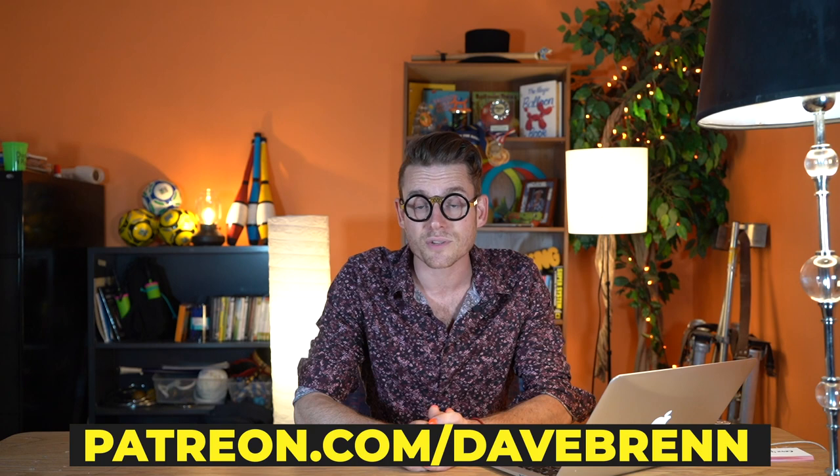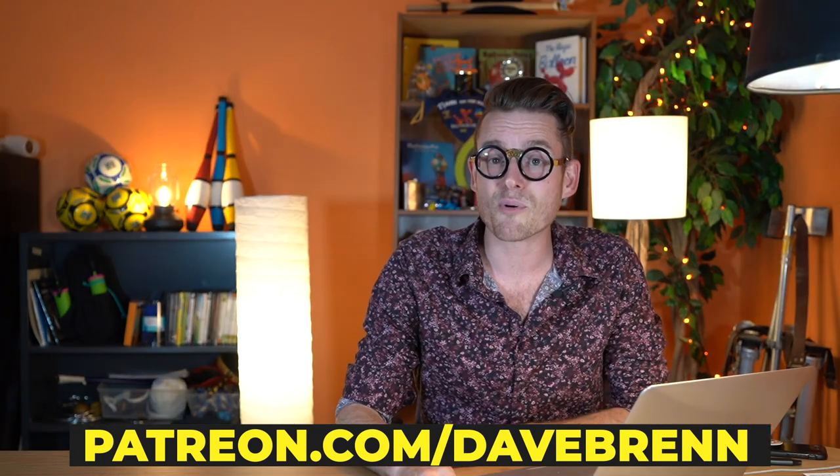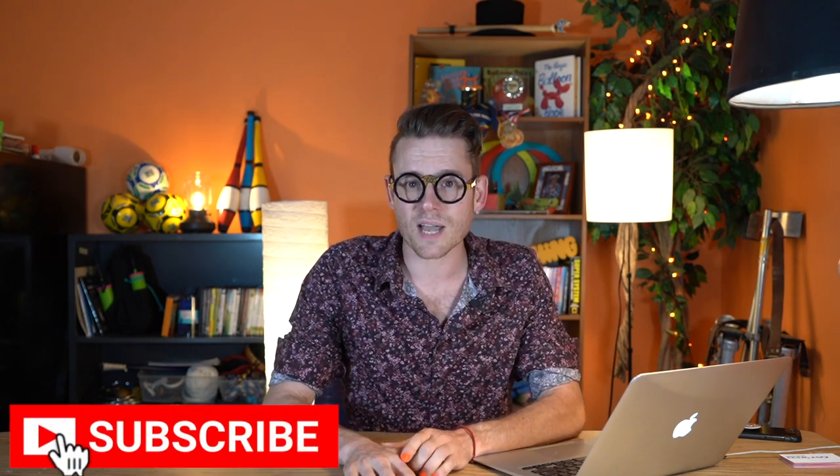All of my videos are supported by my patrons over at patreon.com/davebrand. If you would like to support this and future videos, please consider it — the link is in the description. And don't forget to hit like and subscribe. You'd actually be amazed how much it really does help me out. I appreciate you!